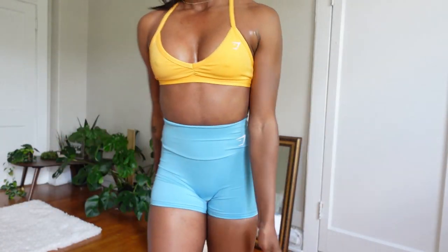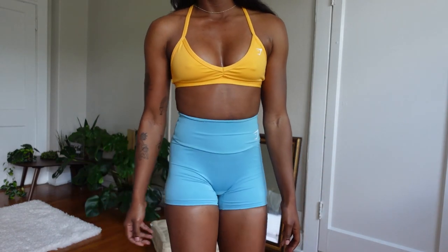Since I am knowingly wearing this bra that I know doesn't have the best support on an upper body day, I'm not going to rate it poorly — I already know what I'm getting myself into. But I will note whether or not it was as bad as I expected. Here's the outfit, and I'm going to head on out.